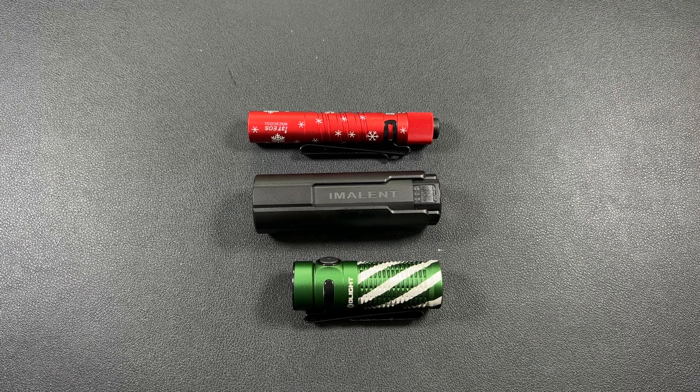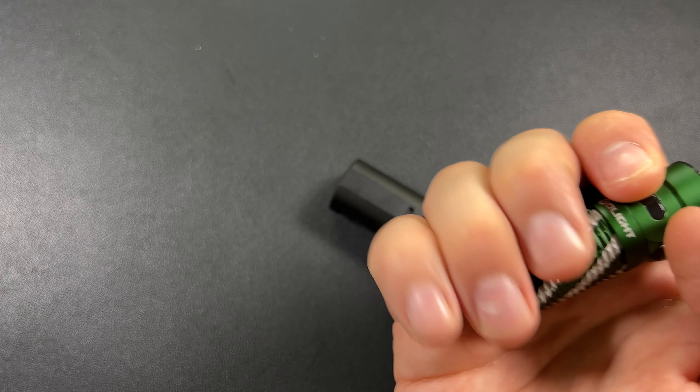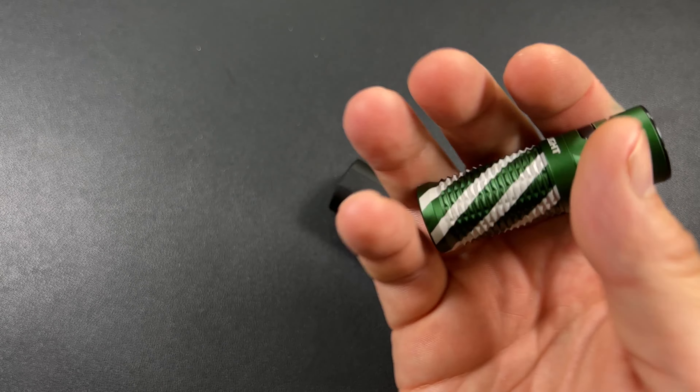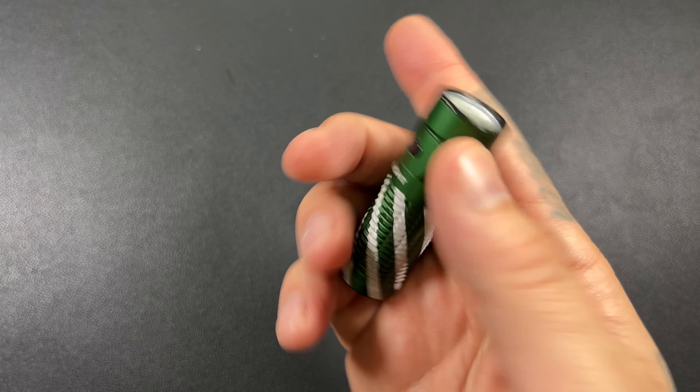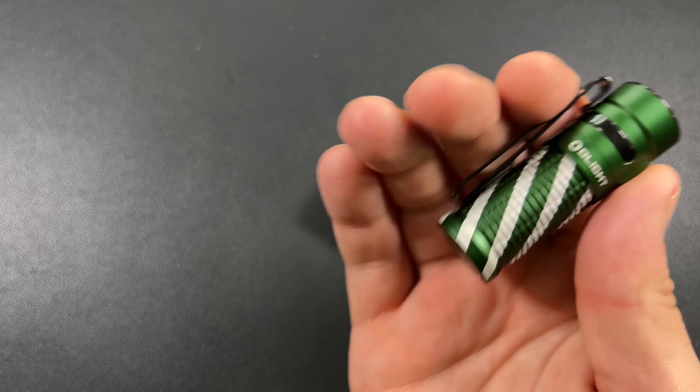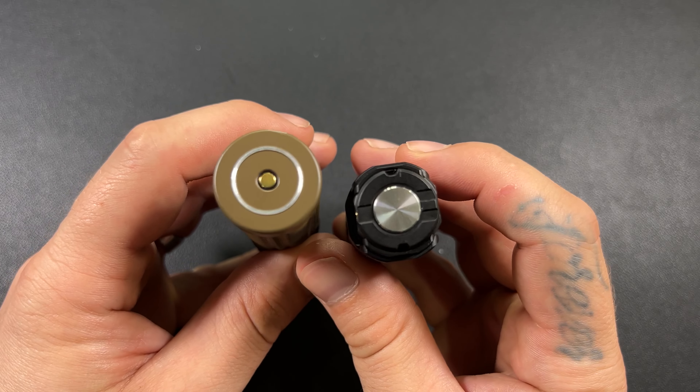I liked the Baton 3 but hated the pocket clip — it's like carrying a small knife. By the time you get your finger on the button, your ring finger is at the end of the light and your pinky is just floating. I'm not a fan of that. If we look at the Baton 3 Pro Max, which is a honker of a light, you can see the Immolent is actually slightly smaller.